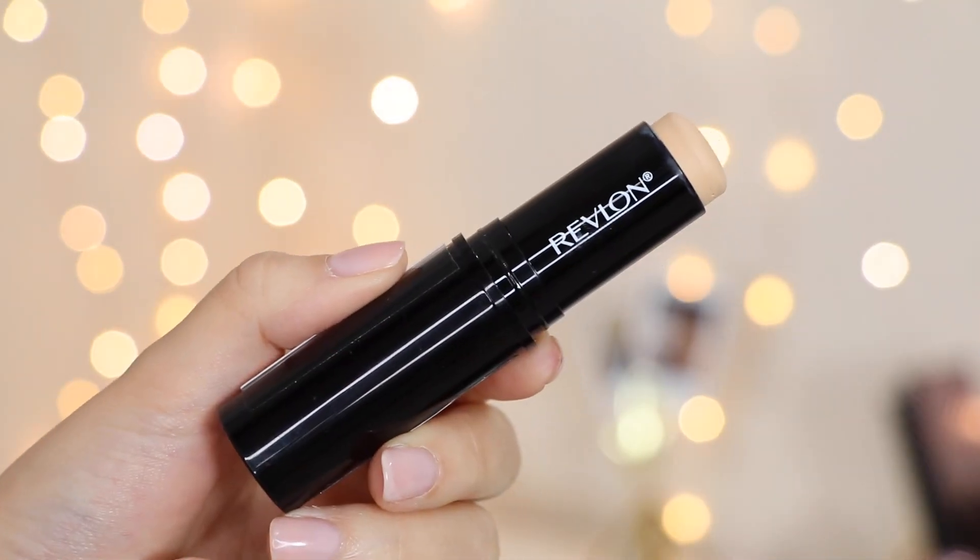The first foundation is the Revlon Photo Ready Insta Fix Foundation Stick. It has an SPF of 20 and is $13.99. It has really great reviews on the Ulta website, but personally for my skin type it just did not work for me. This is the only one I was like, I don't ever want to put this on my face again. I'd say it would be perfect if you have oily skin, because on me it really emphasized all my dry skin.